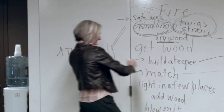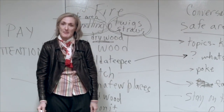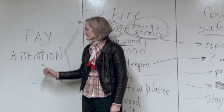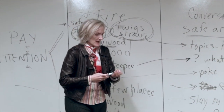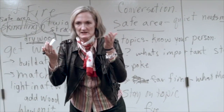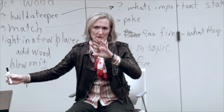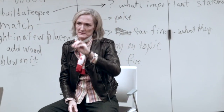Now we have a fire conversation. This is the most important thing, probably, of all of it. Once you build a fire, you get a treat. If you build a conversation with a person with Alzheimer's disease, you can get a treat.